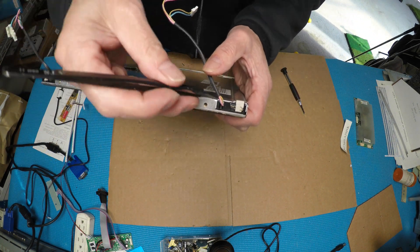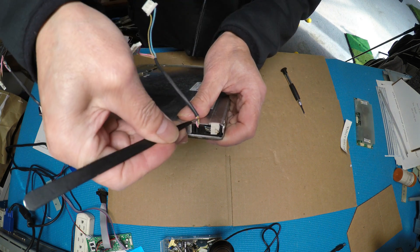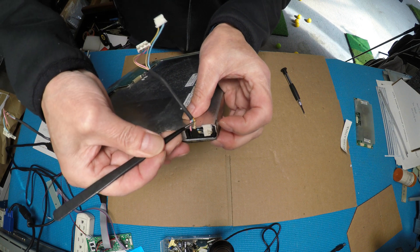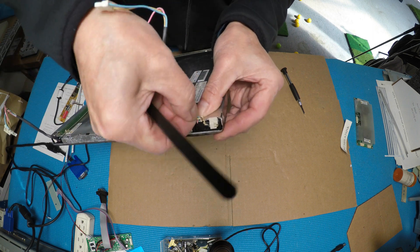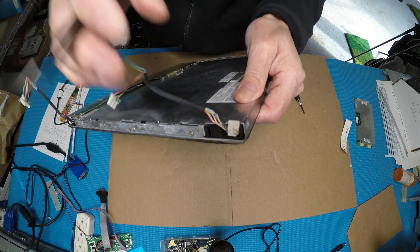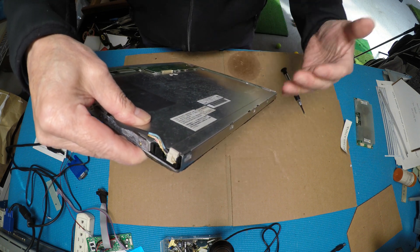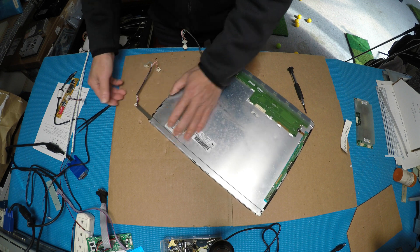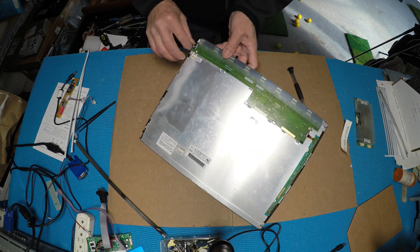Take the wire out one at a time — it's already broken because it's fragile. You have to be really careful taking it out. The wire is broken because when the fluorescent lamp is on it gets really hot on both ends, and then when the machine shuts off it gets cold — hot and cold cycling creates this problem. Just pull out this side, then do the other side the same way.